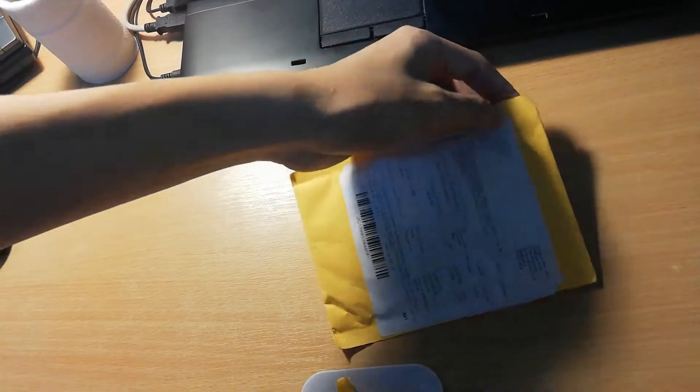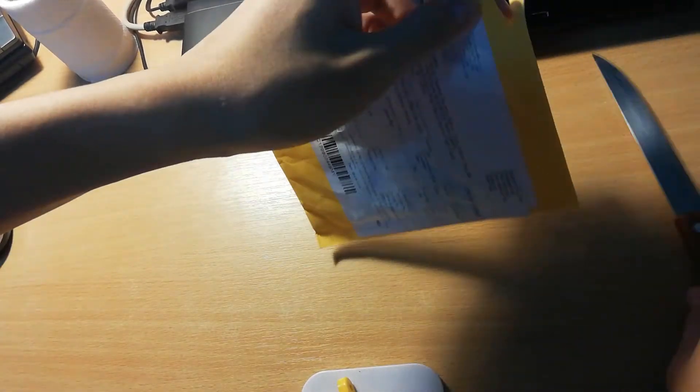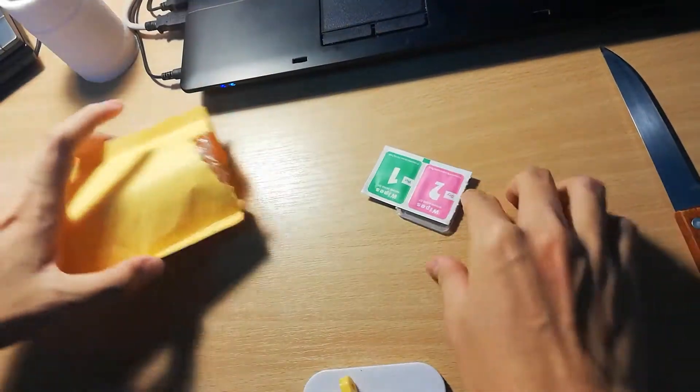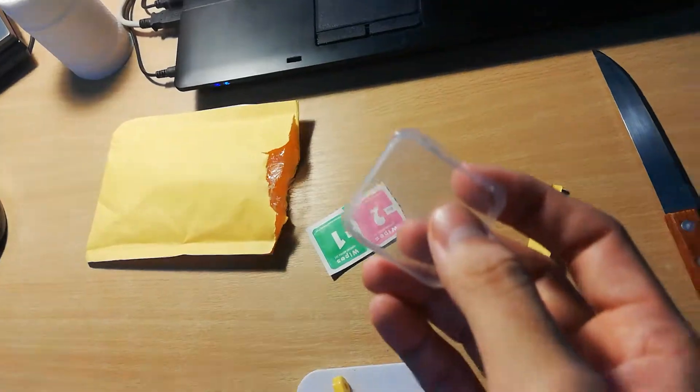Hey guys, it's me once again. This is the other stuff that I bought from AliExpress, so let's open it all together. One, two, three — okay, just this one.